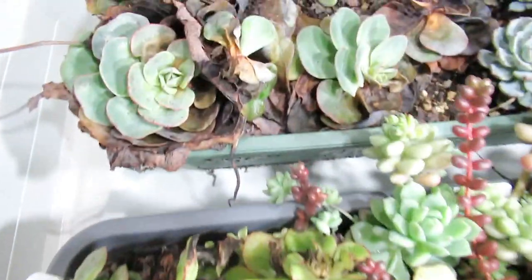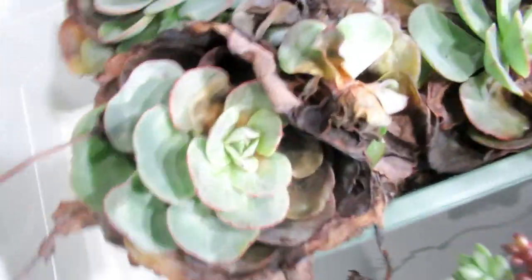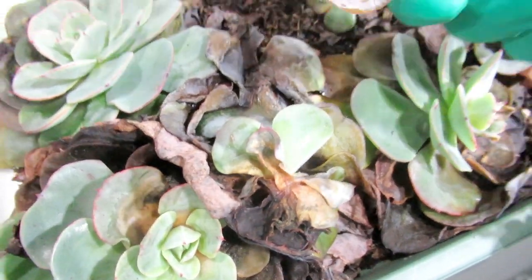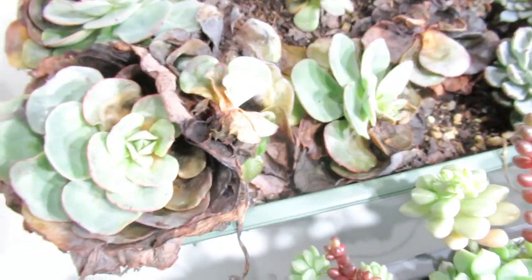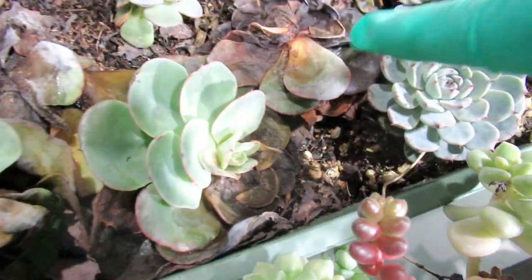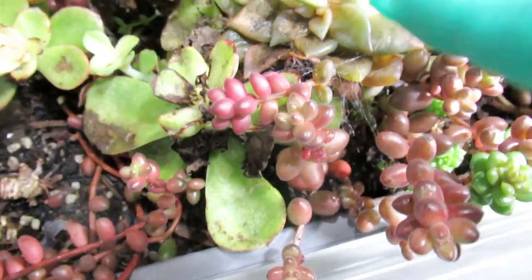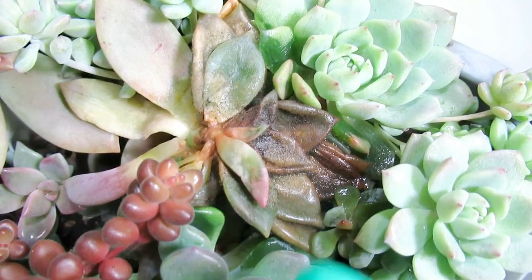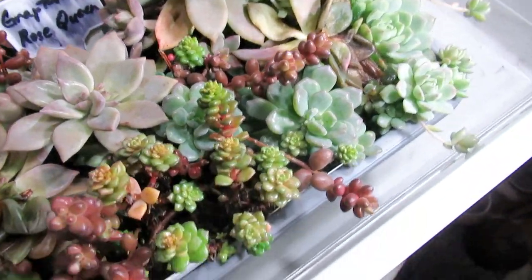I already sprayed it a couple of days ago and that's why the mold or powdery mildew - it looked like powdery mildew before - has now settled down. This one is root rotting or it rotted, but you can see the fungus here has settled down after being sprayed by my succulent pesticide fungicide solution.